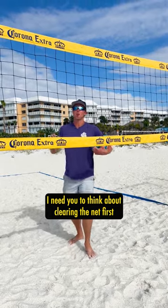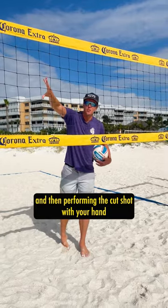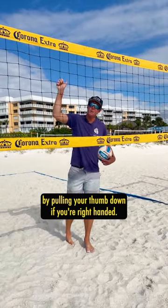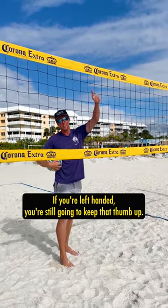I need you to think about clearing the net first and then performing the cut shot with your hand by pulling your thumb down if you're right-handed. If you're left-handed, you're still going to keep that thumb up.